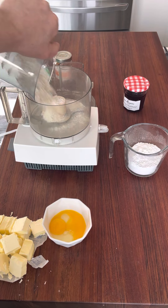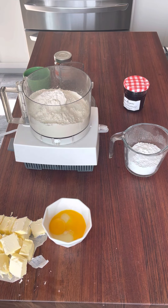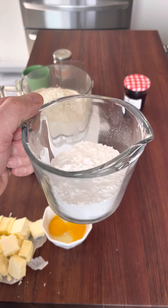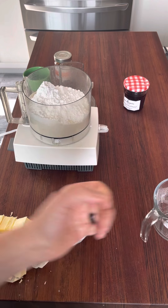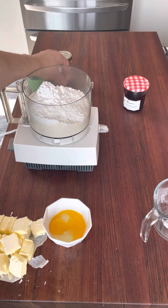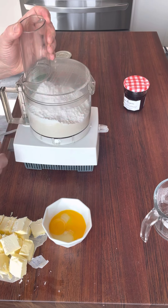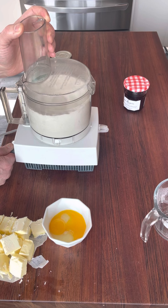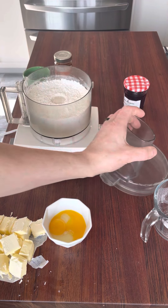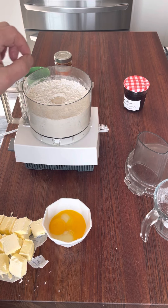First we're going to start with two and a quarter cups of all-purpose flour. To that we're going to add one cup of powdered sugar, and also one teaspoon of salt. Then I'm going to pulse this a few times in my food processor — we're just looking to fully incorporate the sugar and the flour.